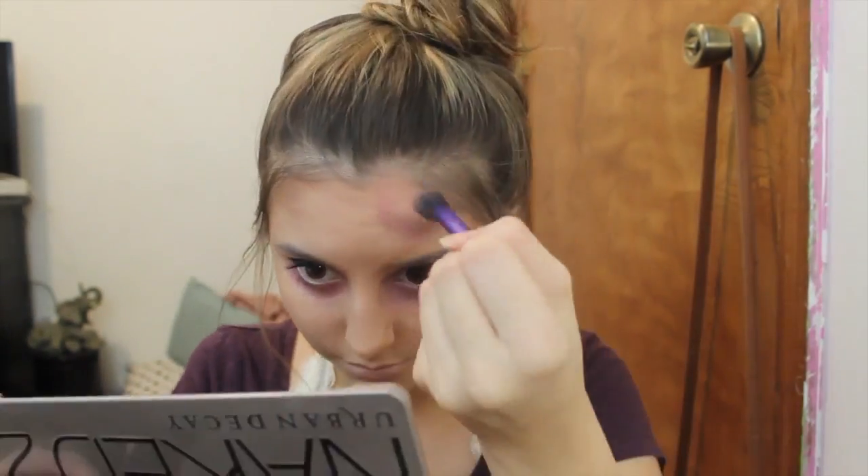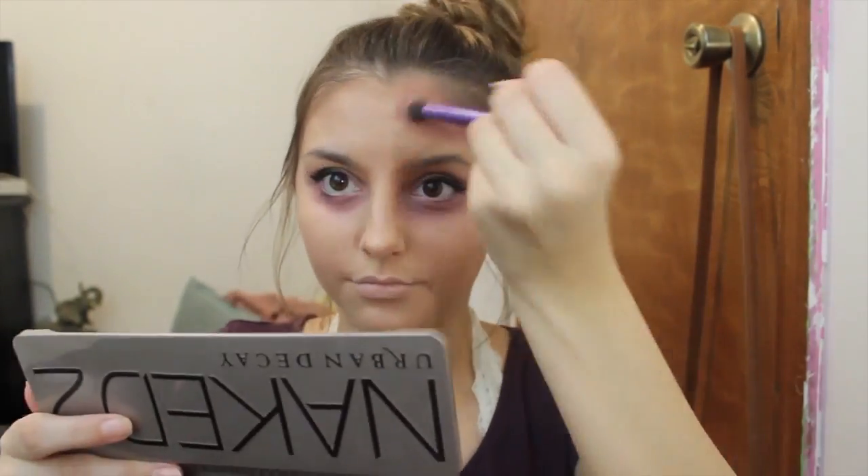Now I'm going to take a matte white color and put it on my lips just to give the effect of being dead. Then I'm also going to take the taupey purple color that I used under my eyes and create bruising right around where I want a gash on my head to be. This is totally optional but I think it definitely adds to the look.